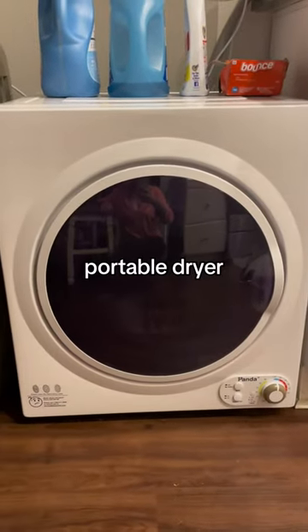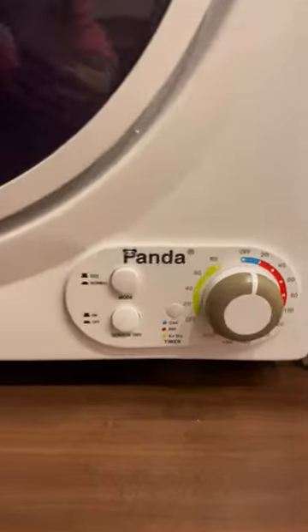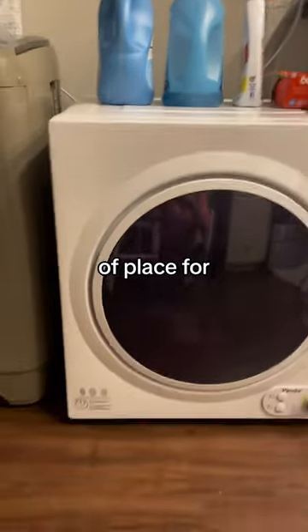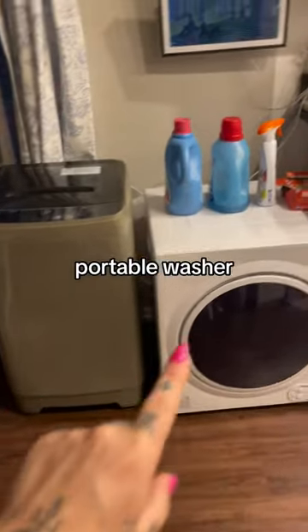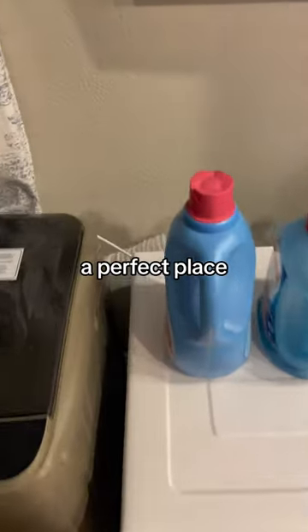Here is your portable dryer honest review. This is the Panda portable dryer and my only complaint is that it's on the floor. We will be getting a shelf or some kind of place for it to sit on next to our portable washer. All the ventilation system does run out to our window. This is like a perfect place for it.